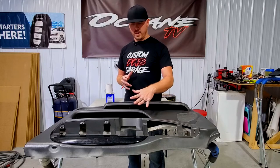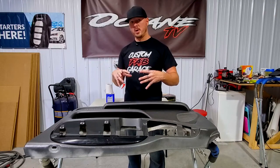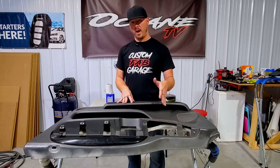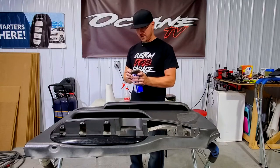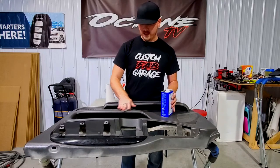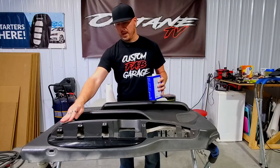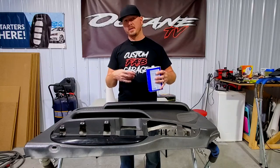We want to get every single surface sanded or Scotch-Brited with the gray Scotch-Brite pad so it opens up the surface. Then we're going to put an adhesion promoter on, and on top of that we'll apply the paint — that way we get the best adhesion possible so it doesn't chip, peel, or crack off. I'm going to soak the gray Scotch-Brite pad with acetone and go over the whole door panel to get every single bit of contaminants, Armor All, and everything like that off.